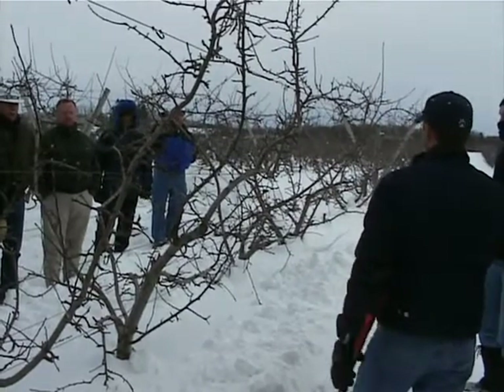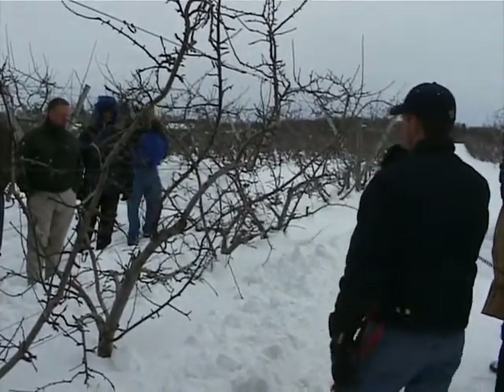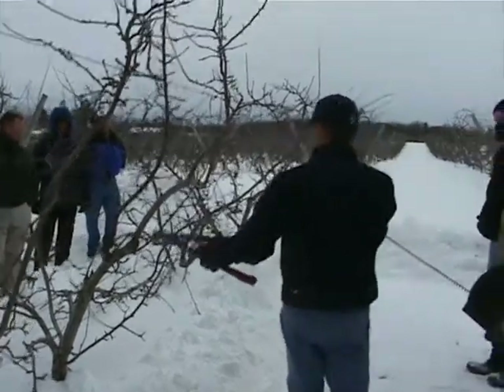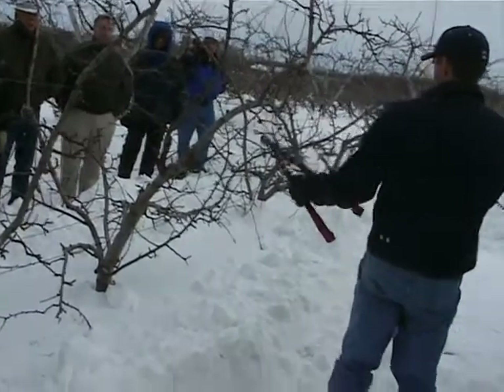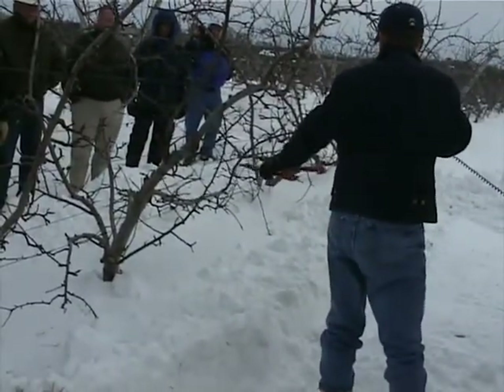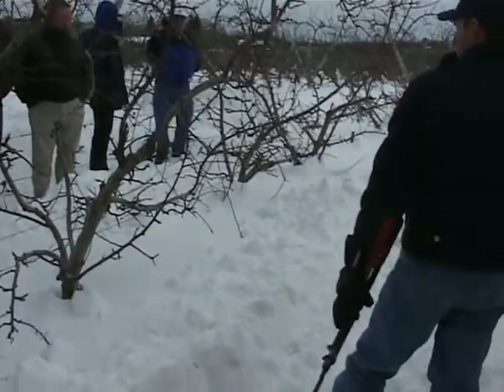Even if it leaves a big space on the wire, because a new limb is going to come in in a year or two and fill it in. So this year, an aggressive cut would be right to here to take this out, and then you leave this young one here in its place. If we move down, we find some better examples.